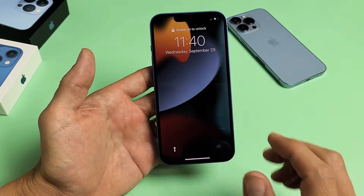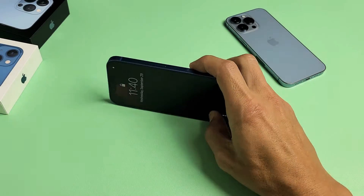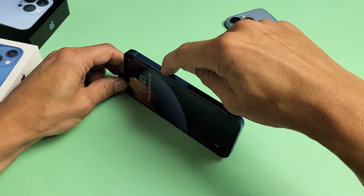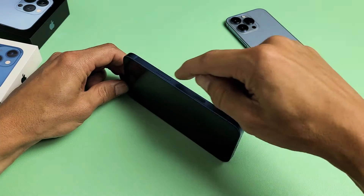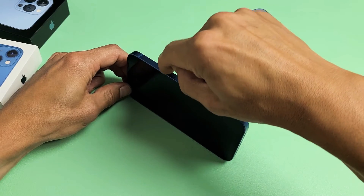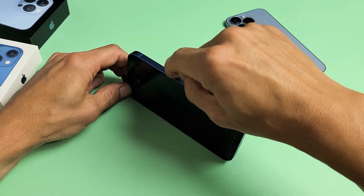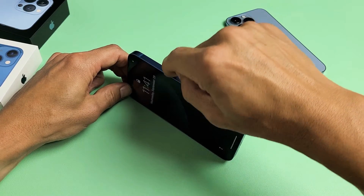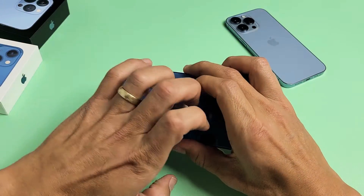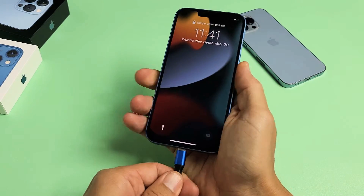If that didn't work, we go to the second step. Grab your phone — you can see the power button here. What I want you to do is spam the power button in and out quickly. It's possible your power button could be stuck, jammed, or have lint, dust, water, coffee, or soda in there. Keep spamming it. Also, if you have a case on, take the case off right now, then plug in your charging cable.